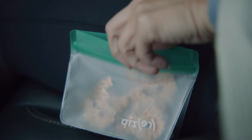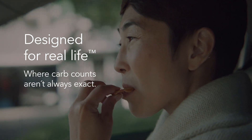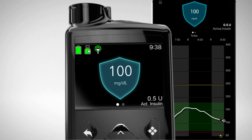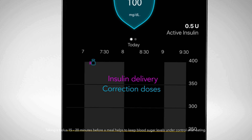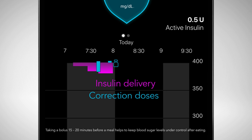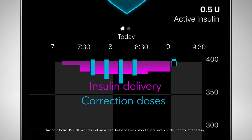The MiniMed 780G system is also the only system with meal detection technology. It can tell when you're eating by how quickly your sensor glucose is rising, and in response automatically deliver corrections. So if you undercount carbs before a meal, it automatically delivers a correction dose to help prevent highs. And if you miss a meal dose, the system delivers an auto-correction up to every five minutes to help stabilize your sugar levels.